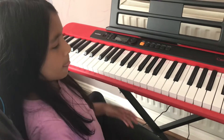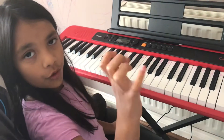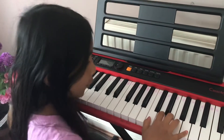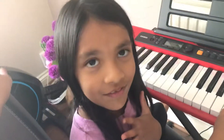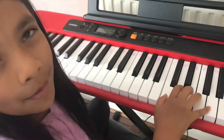Today I'm going to be teaching you how to play Twinkle Twinkle Little Star. Same as always, thumb on C. You only need your right hand for this. Let me play it first and then we're going to learn it bit by bit.